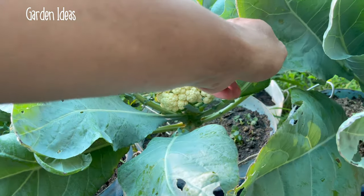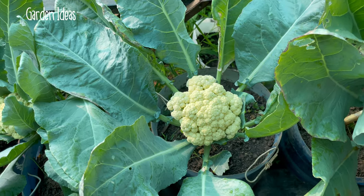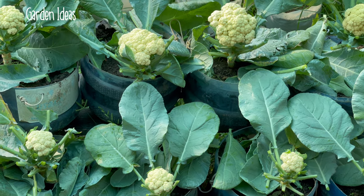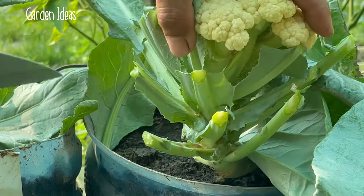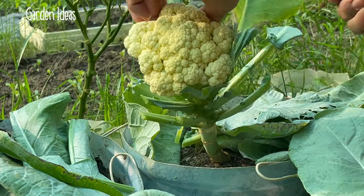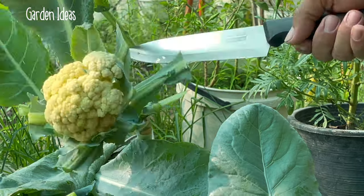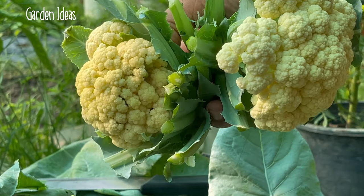Welcome to Garden Idea YouTube channel. Today I harvest my cauliflower in pot. Let's go to see my growing process from seed together.